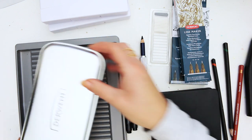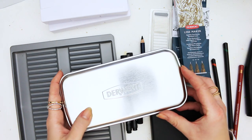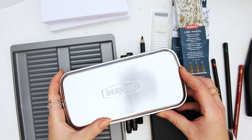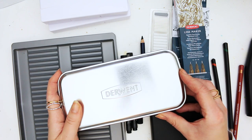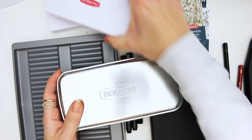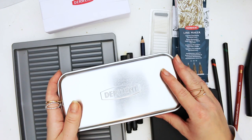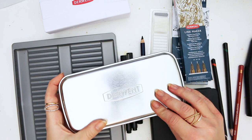Derwent actually has a lot of art supplies and drawing supplies that I don't really pay attention to, and I wonder if others ever do. One day I thought I'd sit down and have a good look through their website to see what's there apart from the pencils and lovely paint sets they're known for.